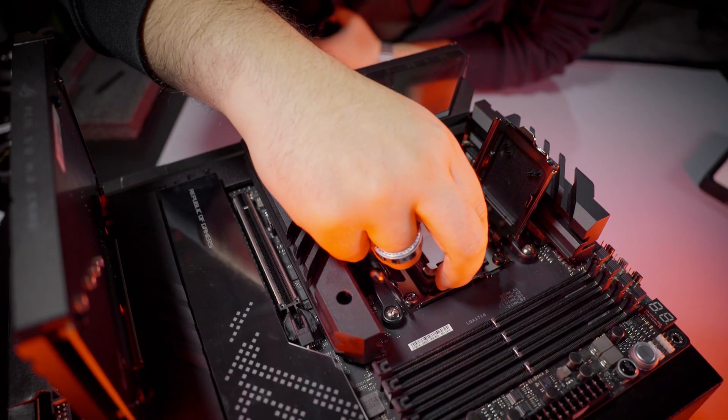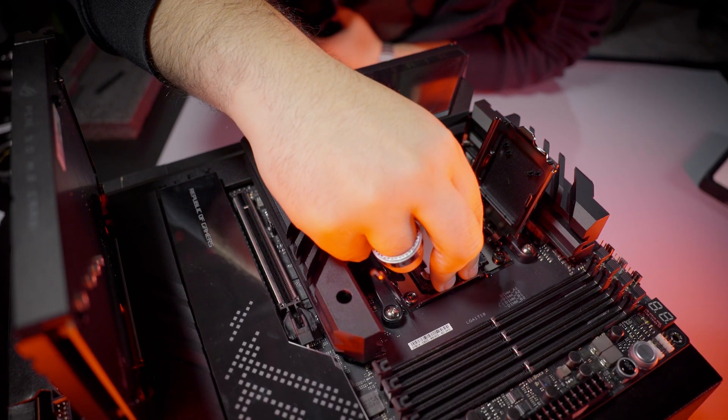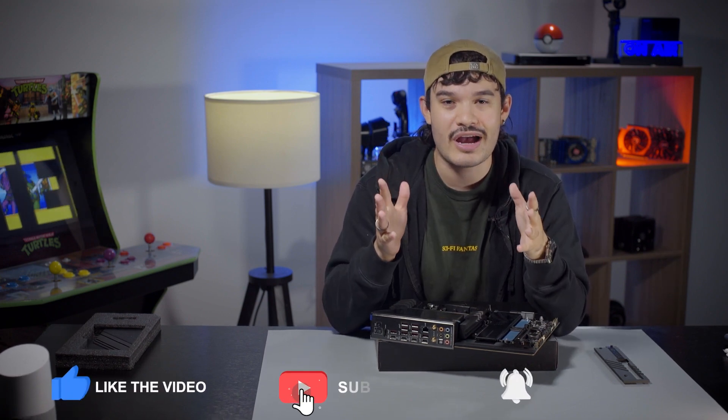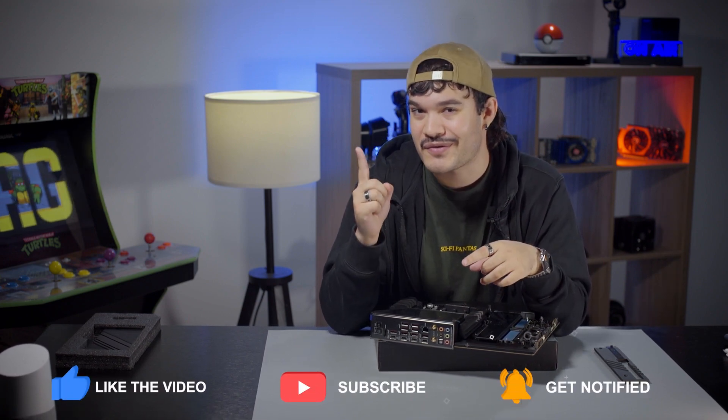And that's what we found new and exciting about the Asus X670E Hero AM5 motherboard. You can get your new AM5 motherboards at Canon Computers today. As always, be sure to leave a like, subscribe, and don't forget to hit that bell notification so you don't miss out on any of our new videos.